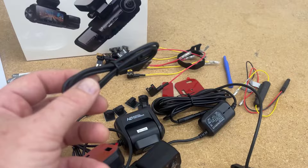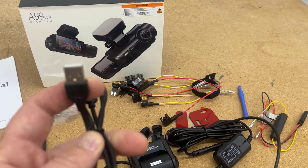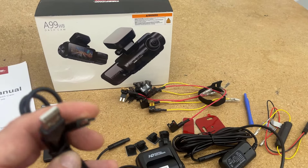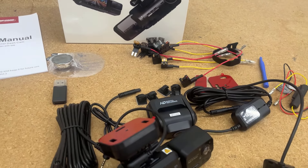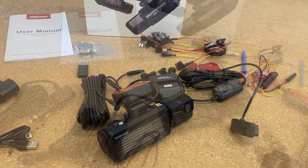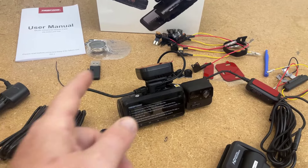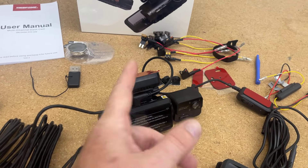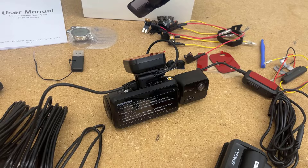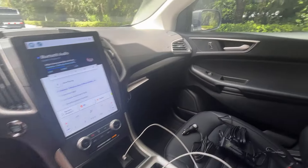This USB-A to USB-C cable included in the box — I honestly don't know what it's for. Also, one important negative: this dash cam only has a stick-on adhesive mount. It does not come with a suction cup, and that's definitely a negative.